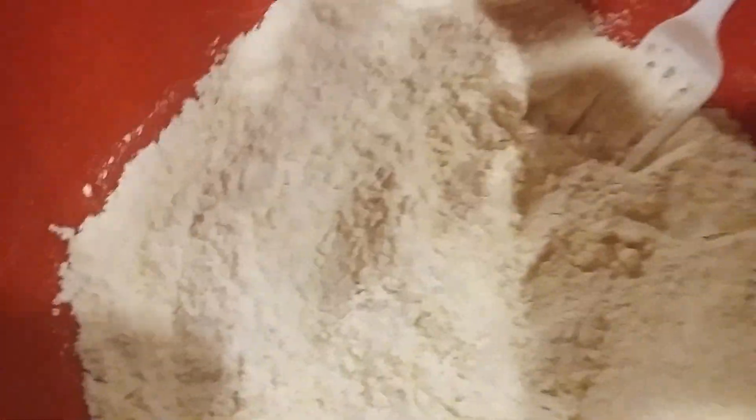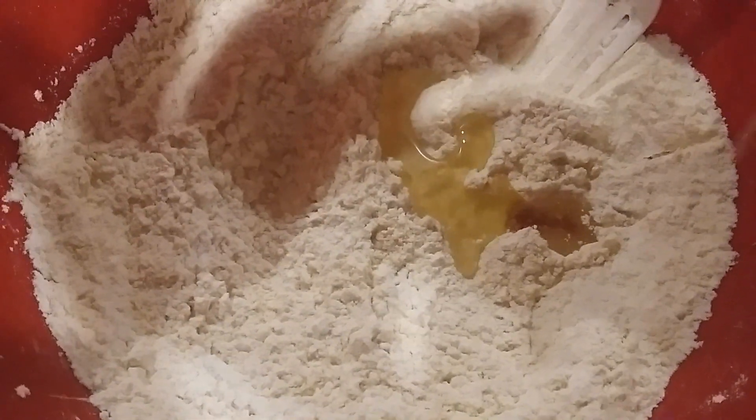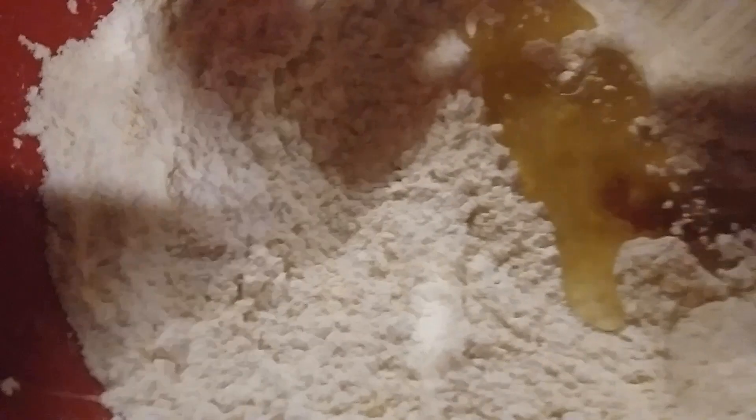Then I'm going to add 2 to 3 tablespoons of avocado oil — you can also use grapeseed oil as well. Go ahead and give that a stir so that all of the oil is mixed in.